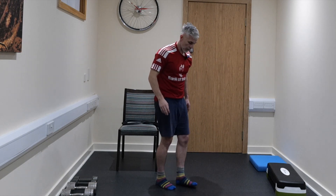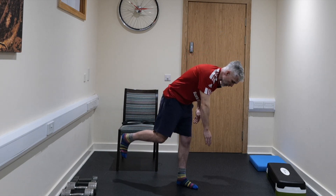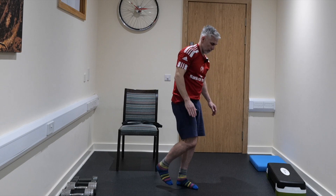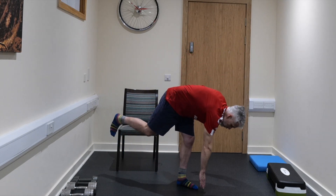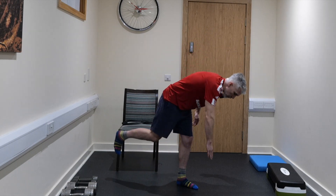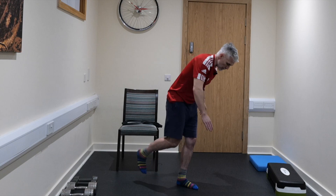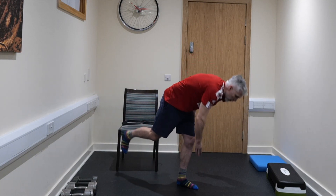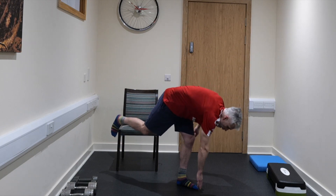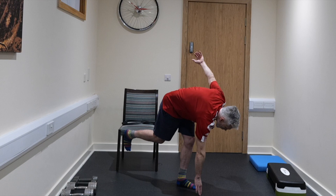Opposite leg. So I'm doing my right hand to my left leg. Down we go, touch if you can — one, two, three, four, five, and six. Outstanding.